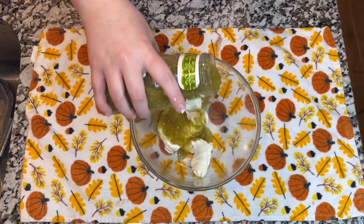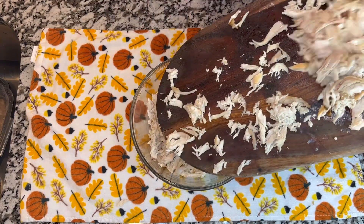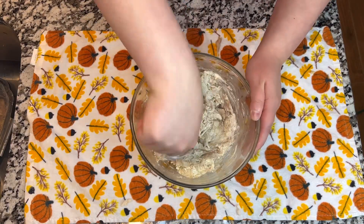The first thing we are going to do is shred our rotisserie chicken. I purchased this at the store already made. In a bowl, we are also going to add a block of cream cheese and green sauce, and we are going to mix well with the shredded chicken.